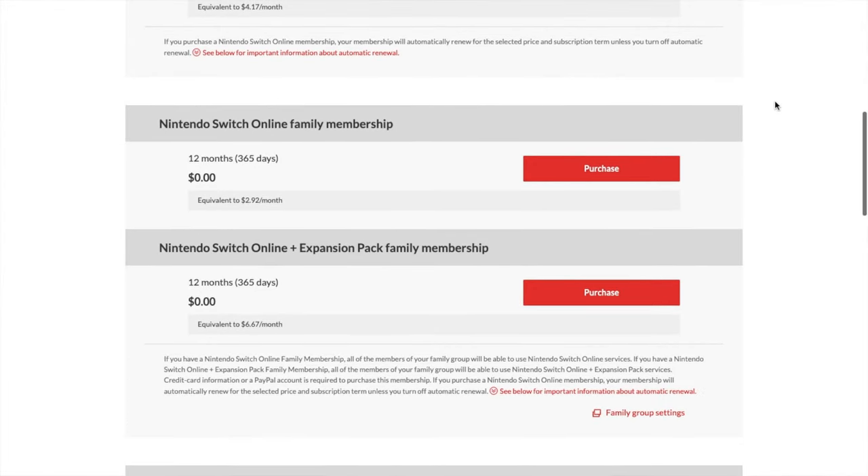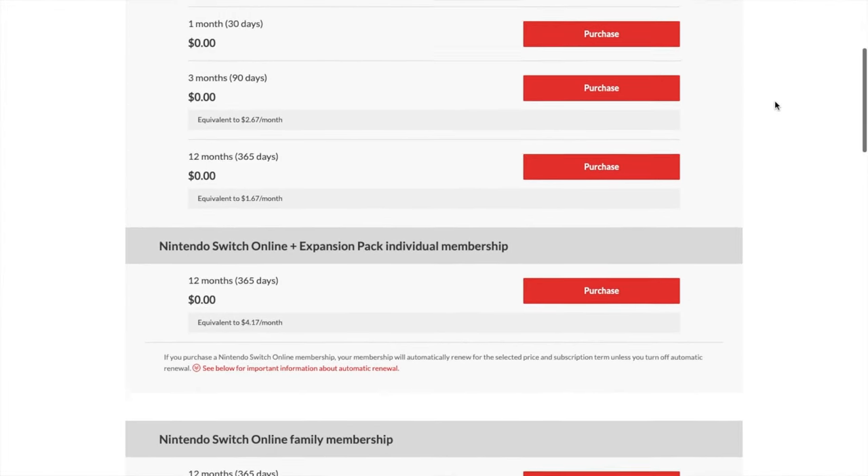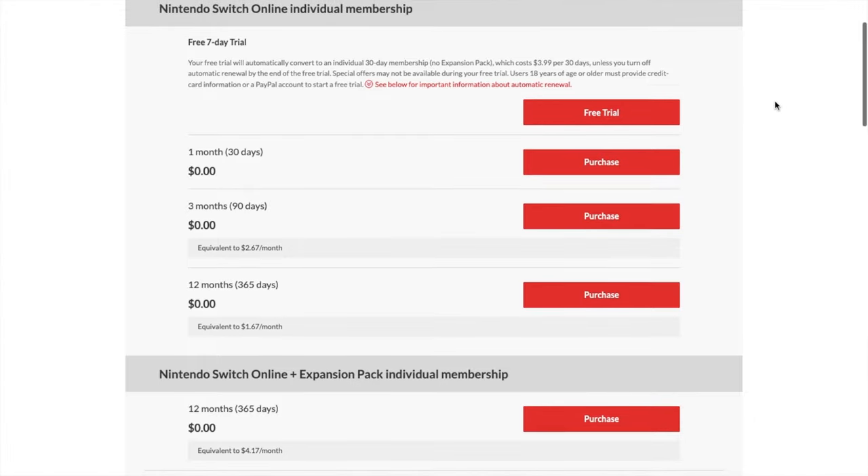The best part is we can keep redeeming this code every year if need be to keep on getting our membership for free. So if you guys would like to see how I did this and how you guys possibly can as well, keep on watching and we'll get into the video right now.